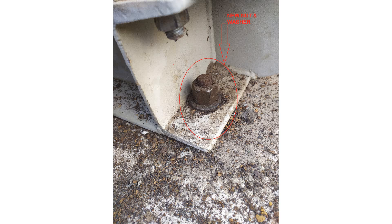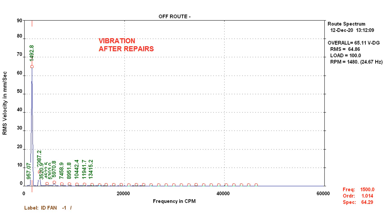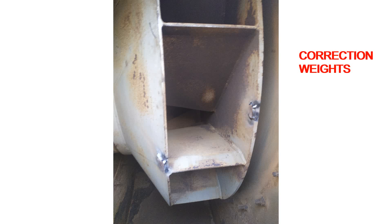The fan was stopped and I inspected the entire structure and impeller. I noticed that some of the anchor nuts and bolts were corroded and not tightened as required. The impeller also had some corrosion and scaling.